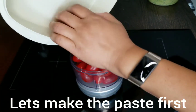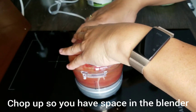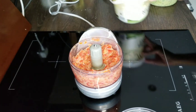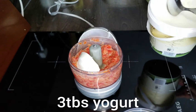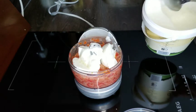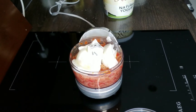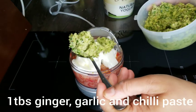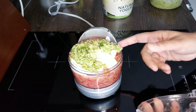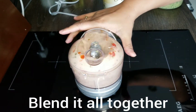We're going to make the paste first, which is one cup of tomatoes which we're going to mix, and then to this we're going to add three tablespoons of plain yogurt, and then one tablespoon of ginger, chili, and garlic paste — that's one heaped tablespoon — and blitz that and put it all together.